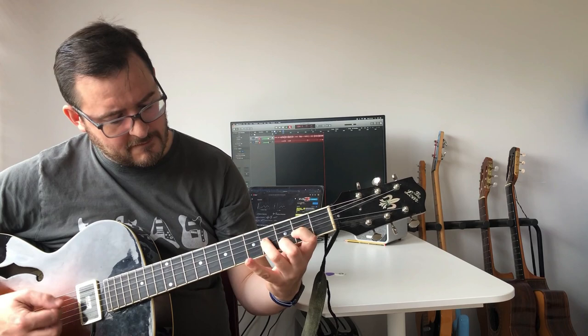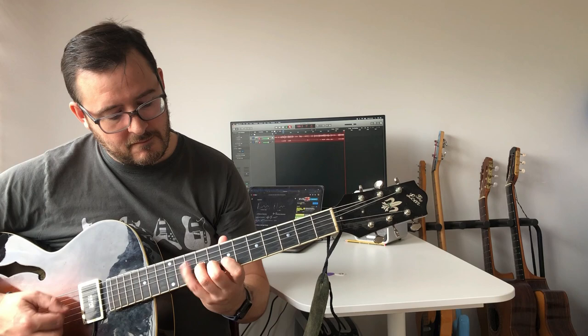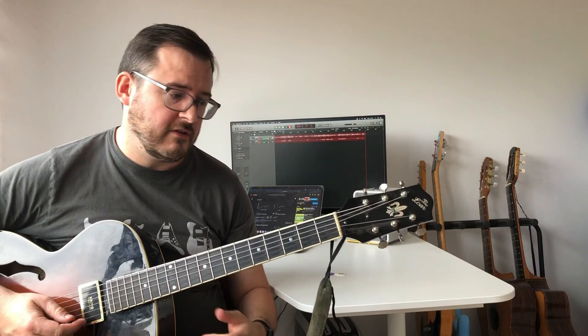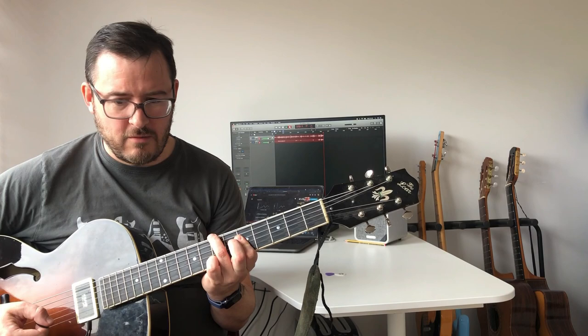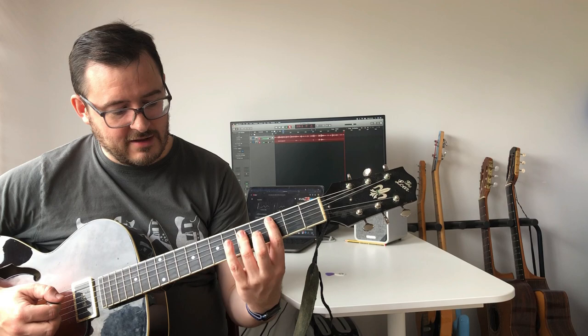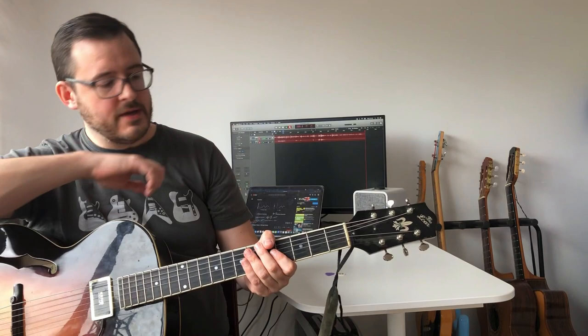In the end, people tend to join their CAGED shapes together to get up and down the neck. However, some positions — particularly the G position, and to some extent the C position — can get a little neglected, simply because you don't play as many voicings in those shapes. This creates a gap between the A and E positions sometimes, so you have to make sure you practice your G position.